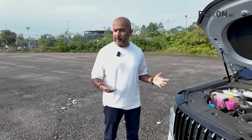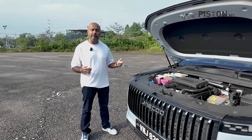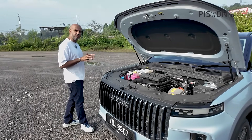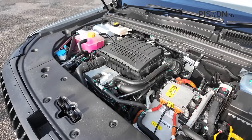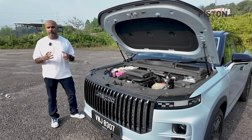The Jaiku J7 Plug-in Hybrid has two beating hearts. One is the electric motor, powered by the 18.3 kilowatt-hour battery I just told you about. And secondly, there is a 1.5-litre turbocharged engine. This is quite unique because at lower speeds, it acts as a generator to charge up the battery as you go.